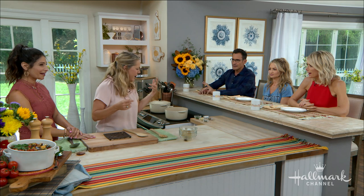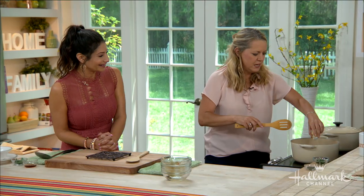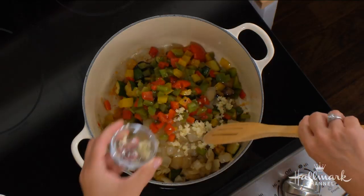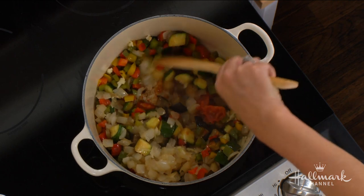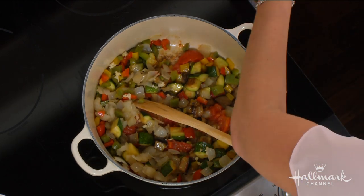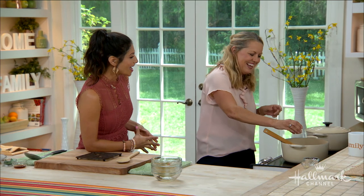I will confess that the first time I heard about this, I thought, I'll humor you once — but afterwards I'm going to just throw the vegetables all in together and do it the American way. But I've got to tell you, it was so good that I have never disobeyed my mother-in-law's method. That's why you have a great relationship!